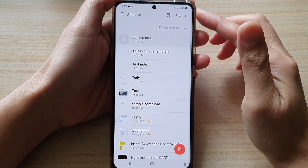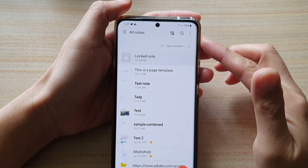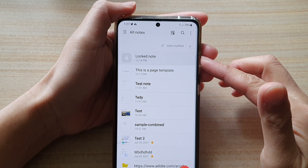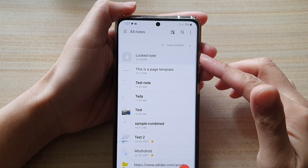Hey guys, in this video we're going to take a look at how you can reset the forgotten password for your Samsung Note on the Galaxy S21 series.